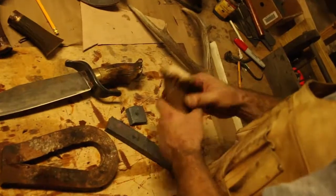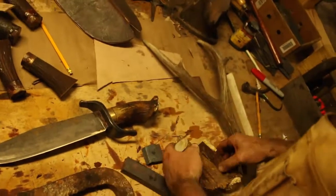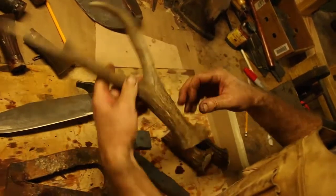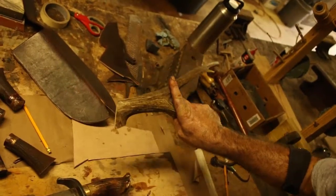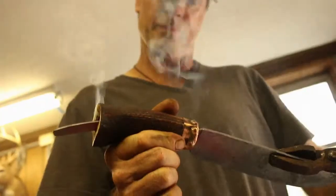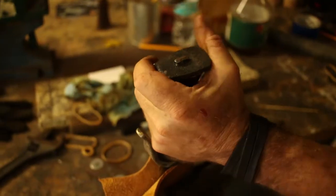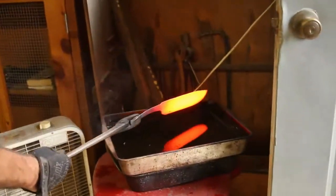For the handle, I use — in this case — moose antler. Or I'll use elk, depending on the knife. I usually take it from here. I drill a pilot hole and then burn the tang through for a custom fit, and then peen it through the pommel. That's basically how the knife comes together.